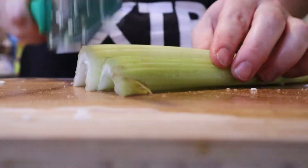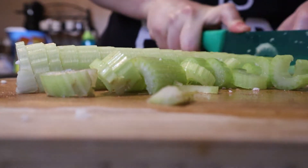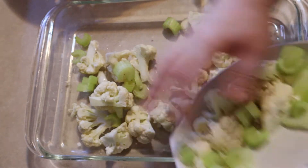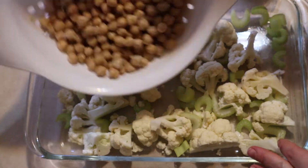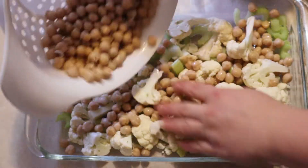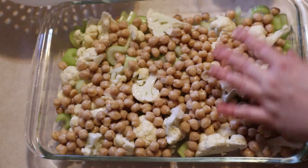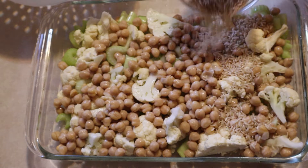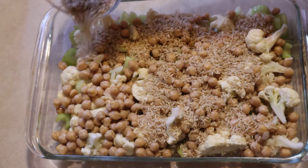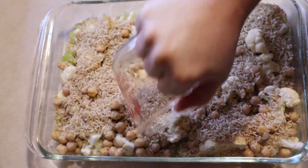Also chopping two celery stalks into bite-sized pieces. Using a 9x13 glass baking dish, I'm sprinkling in my veggies so they're evenly dispersed. I pre-heated my oven to 400 degrees and rinsed two cans of garbanzo beans, adding them to the baking dish as well. Then incorporating a cup of brown rice, evenly sprinkling it over the veggie and garbanzo bean mix. I saved the brown rice for last because when you add the hot liquid to it, it helps distribute the liquid-to-rice ratio more evenly than if it were on the bottom.